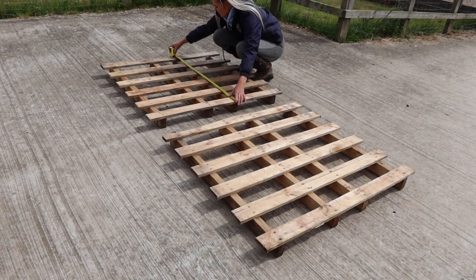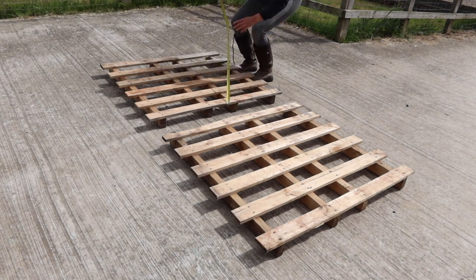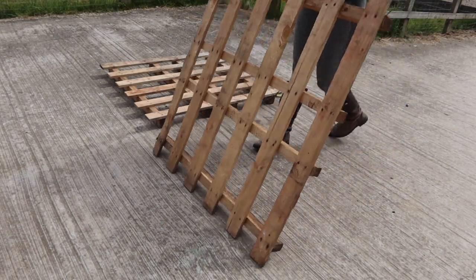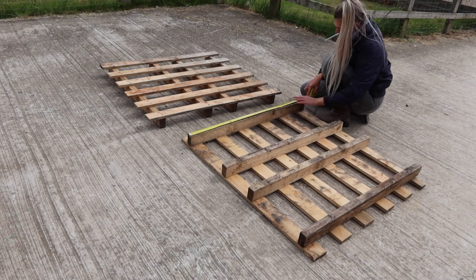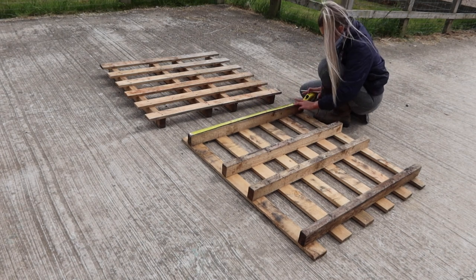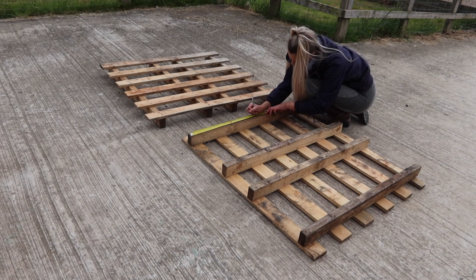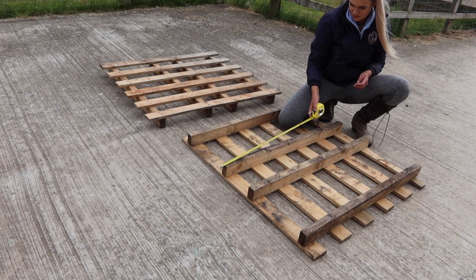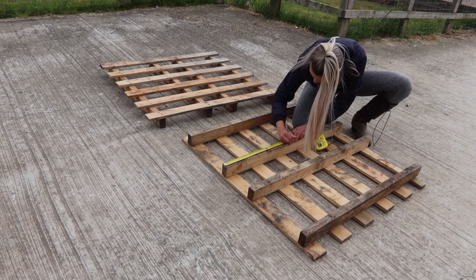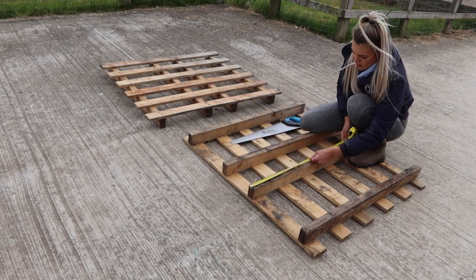These pallets are far too tall for Caramel to jump, so what I need to do is mark the halfway point and cut them both in half. These pallets are half pallets anyway — they only have slats on one side. So I'm going to cut them in half so they are half the height, and then screw them together so they're double the width — that makes sense, but you'll see what happens anyway.